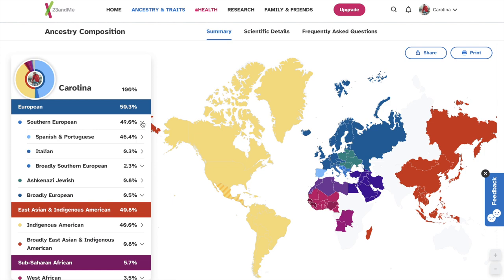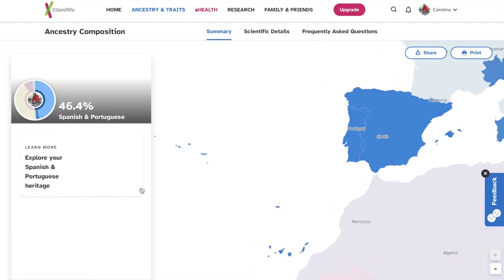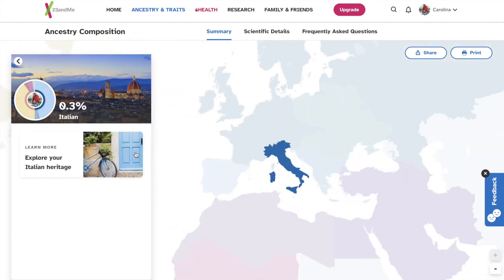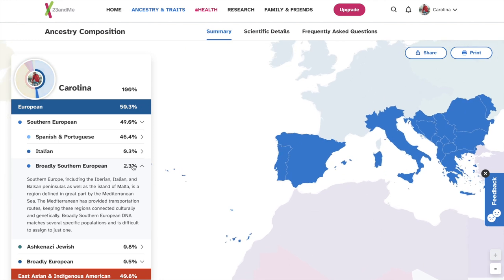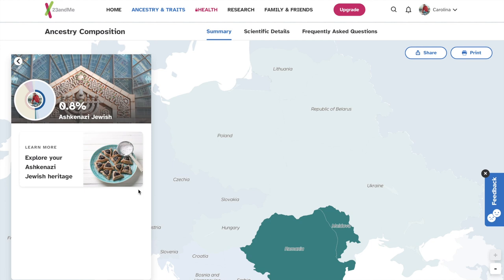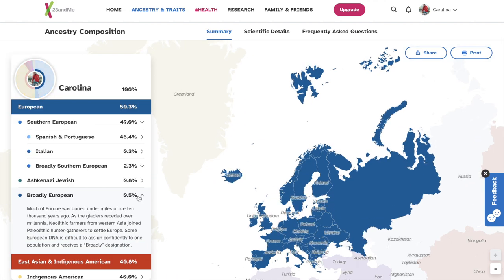I am 50% European. What does that mean exactly? They break it down. So 49% Southern European: 46% of that is Spanish and Portuguese, which makes sense because I am Hispanic. 0.3% Italian, 2.3% broadly Southern European, 0.8% Ashkenazi Jewish — I don't know what that word is but I will be Googling after I'm done. 0.5% broadly European.